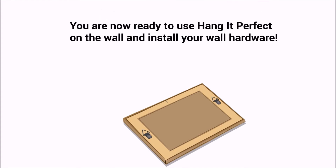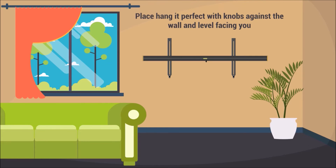You are now ready to use Hang It Perfect on the wall and install your hardware. Place Hang It Perfect with knobs against the wall and level facing you.